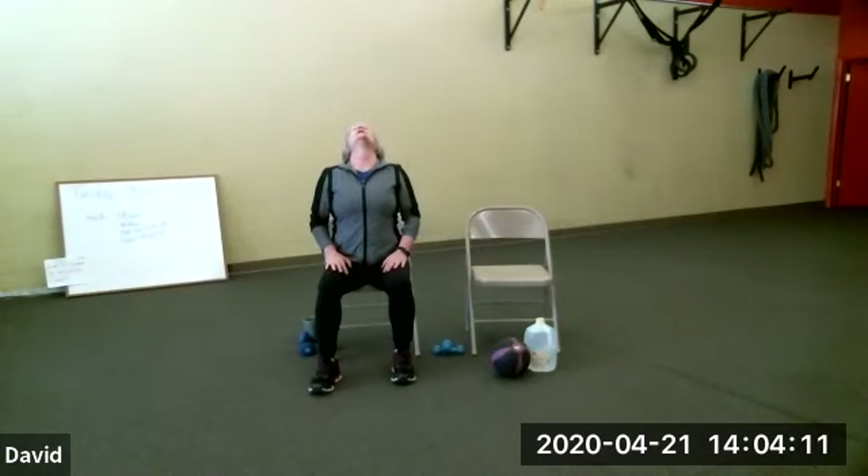We'll do like three or four of each thing to get warmed up, maybe five, because we know how well I count. Then I want you to look up and down, way up high. Stretch out the front of your neck. And then look down at your belly button. And back up high.